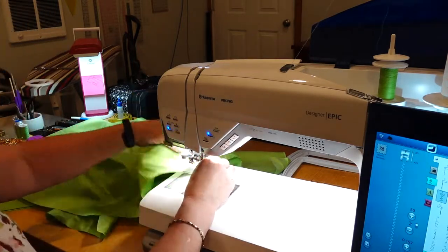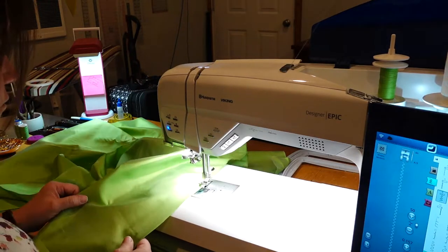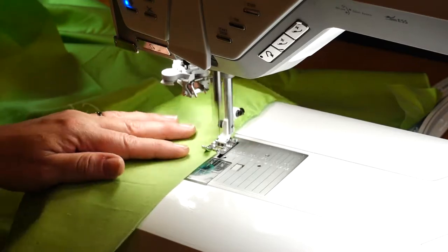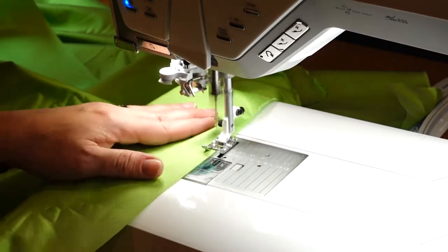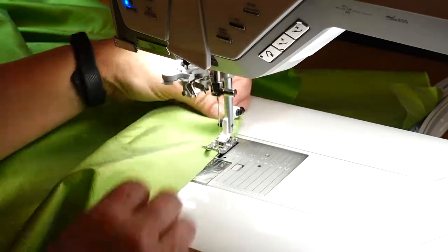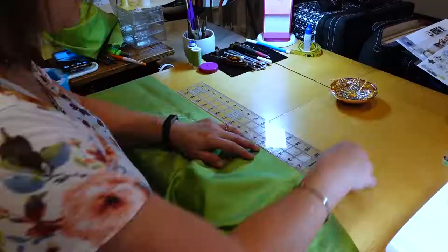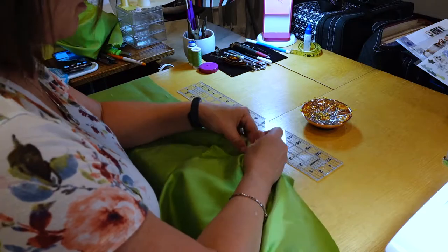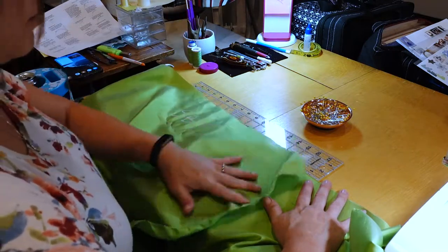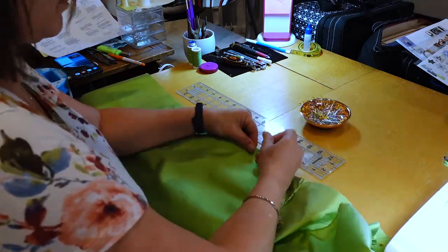Once I had the pieces cut out, I did the same hem treatment on these that I did for the over petticoat, and that is to just run a zig-zag stitch across all of the edges. That finish ends up looking a little bit organic and somewhat like a leafy texture. Once the pieces were all hemmed, I overlapped starting in the center back and I overlapped the pieces by eight inches on each panel. So the center back went eight inches onto the side backs and the side backs went eight inches onto the center back.